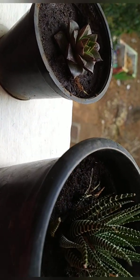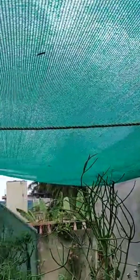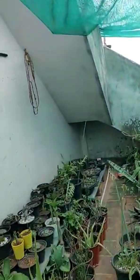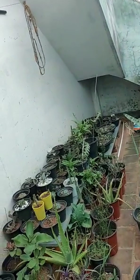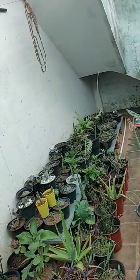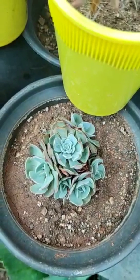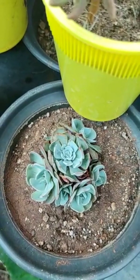Special care in extreme heat is a must. The best option is using shade nets. Shade nets come in three different shades: 50%, 75%, and 90%. They filter direct sunlight and allow only 50%, 25%, or 10% of sun to reach your plants. You can use shade nets to save your succulents and all your plants.